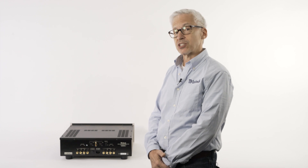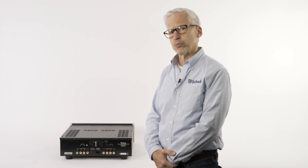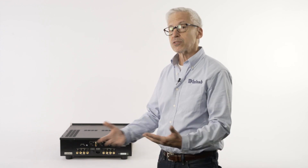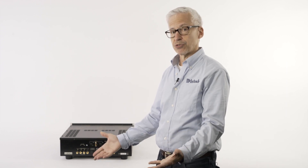Hi, I'm Ken Zellen from McIntosh Lab, and I'm here at Crutchfield talking about McIntosh's famous output transformer, or autoformer. It's a feature McIntosh has had for years and it's one of the most important features that sets a McIntosh apart from anything else. Have you ever looked at the back of a loudspeaker and seen that it says 4 ohms or maybe 8 ohms and wondered what that is? That's the impedance of the speaker — how much resistance to the flow of electricity the speaker has.